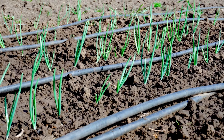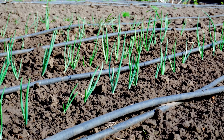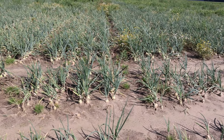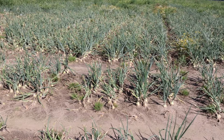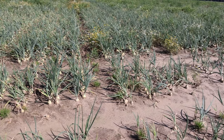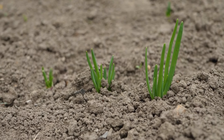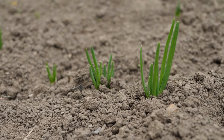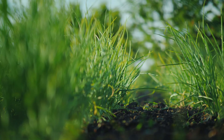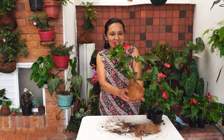Planting green onions can be a rewarding and straightforward process, providing a fresh and flavorful addition to your culinary endeavors. By following the guidelines outlined in this video — including selecting the right planting location, preparing the soil properly, and caring for your plants throughout their growth cycle — you can enjoy a bountiful harvest of delicious green onions. Remember to monitor for pests and diseases, maintain adequate moisture levels, and harvest your onions at the appropriate time. With a little patience and attention to detail, you'll soon be enjoying the vibrant green foliage and crisp, flavorful bulbs of your homegrown green onions. Happy gardening!